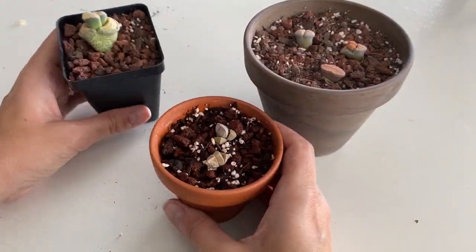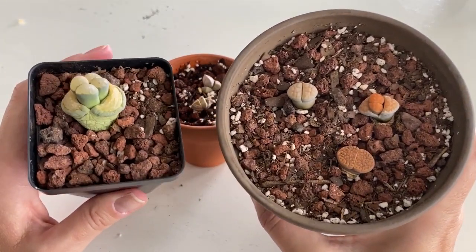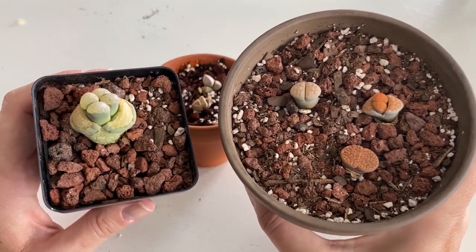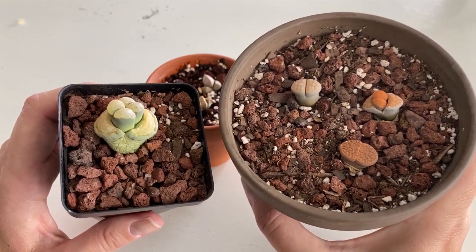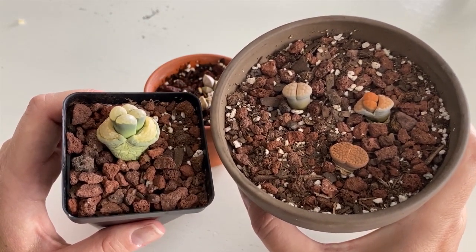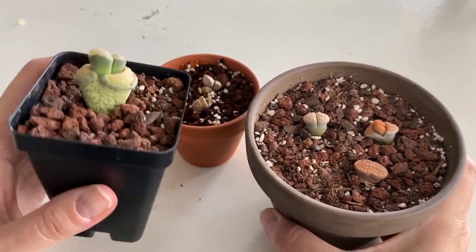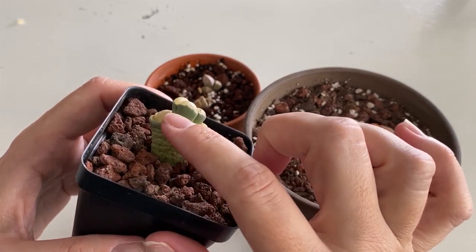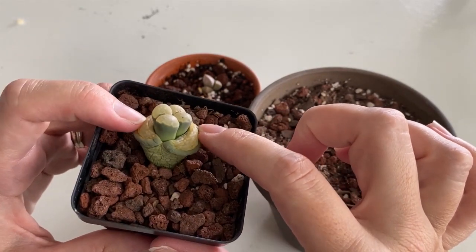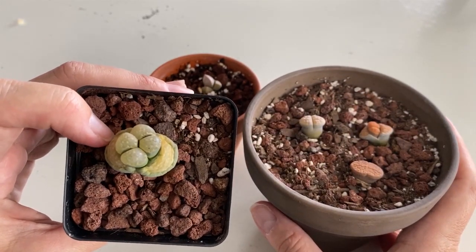That is what I know about lithops. I'm sure there's a lot more information, and I would love it if you'd comment below with any tips and tricks for taking care of lithops and living stones, and if you have any recommendations on what you think I should do about this guy — whether you think it's going to fall back a little more. I am here for your tips.